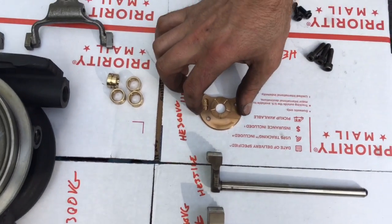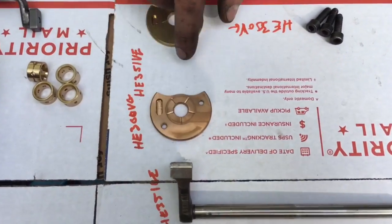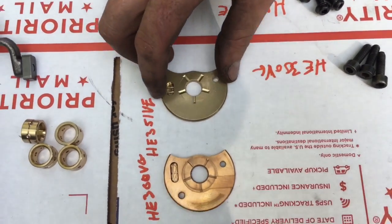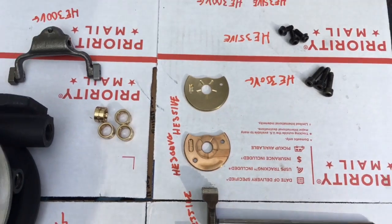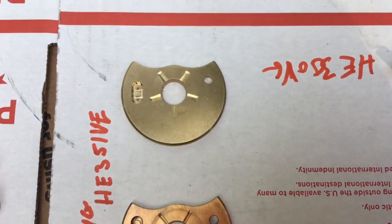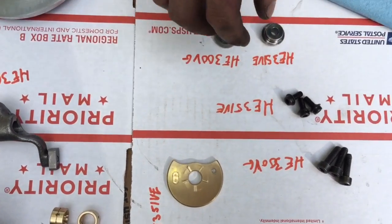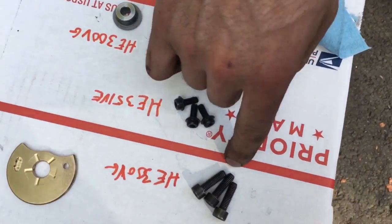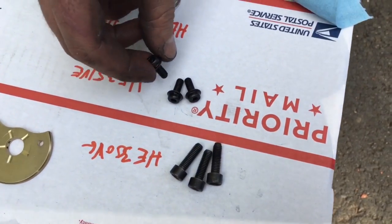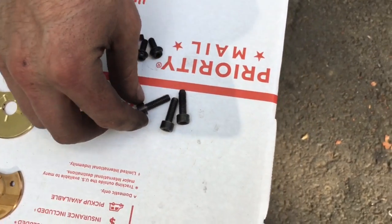The thrust bearings: the newer style HE300VG has a wider mouth and has two studs, versus the older one having one stud and a shorter mouth. The older style was used from 2008 through 2013 — 2013 was when they changed it. With the newer bearing housing they use a thicker bolt, where the older ones they use skinnier ones.